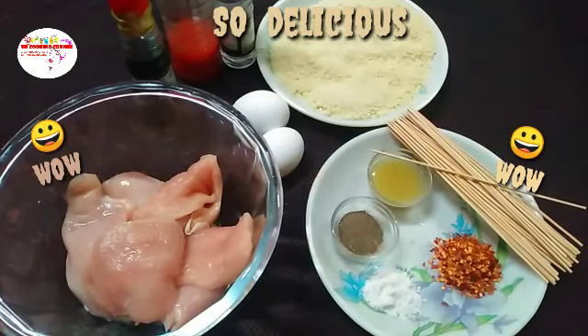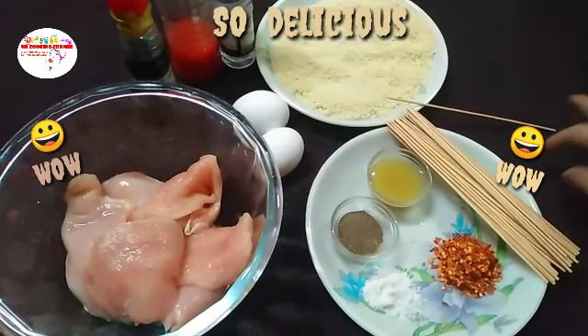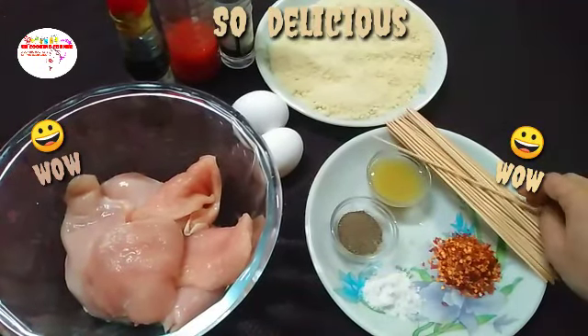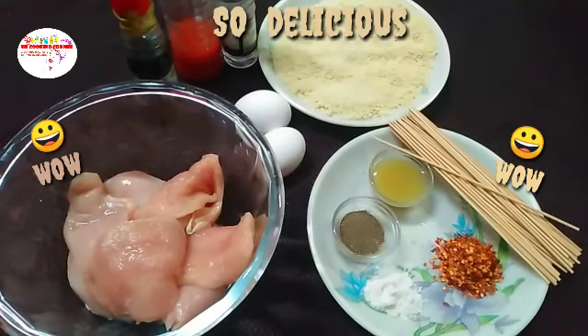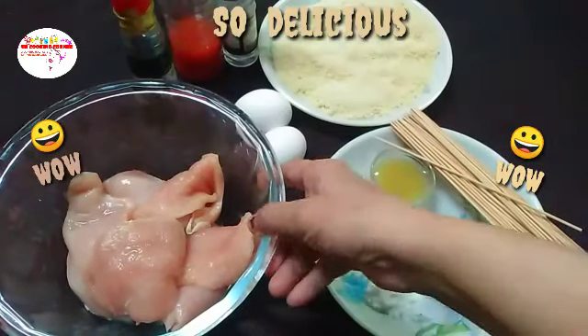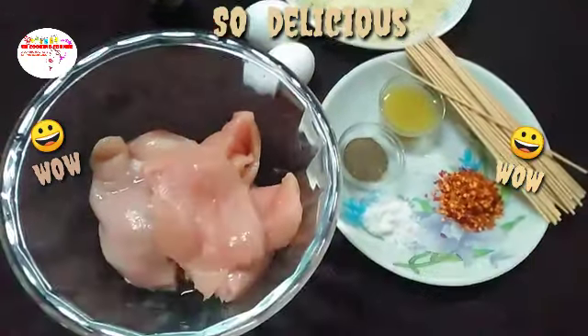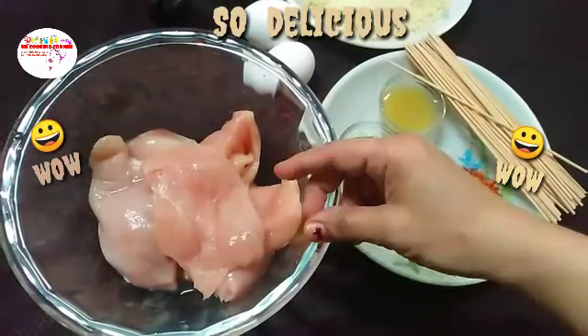Today we will make a dish and we will decorate it. Let's start — this dish is good. I have learned it from my mother. My first dish is chicken. This dish is great.